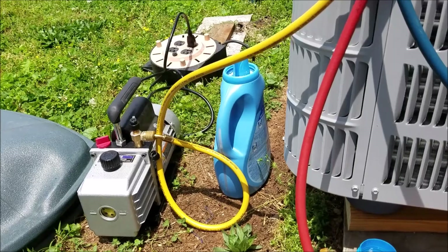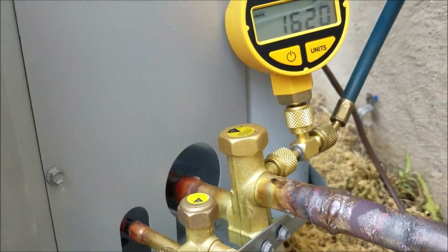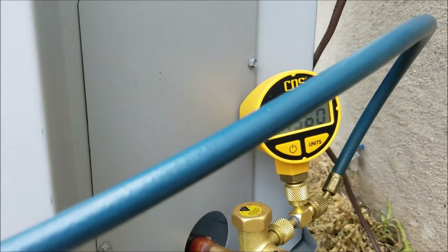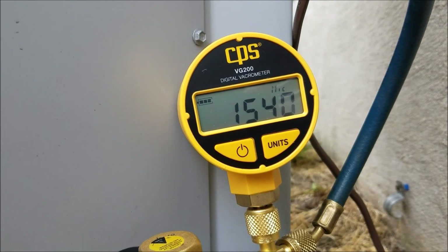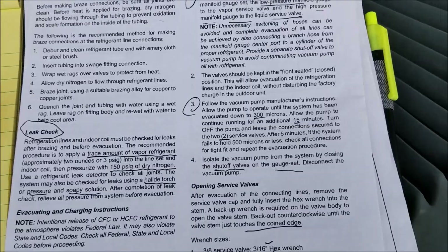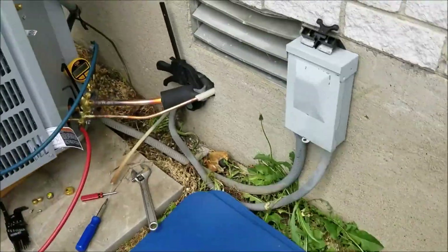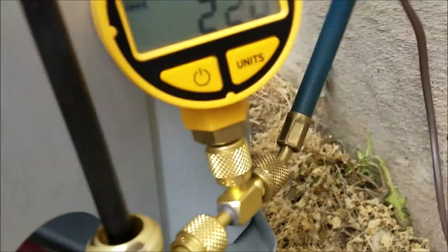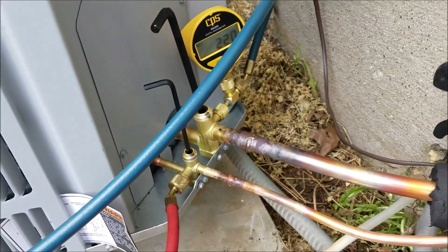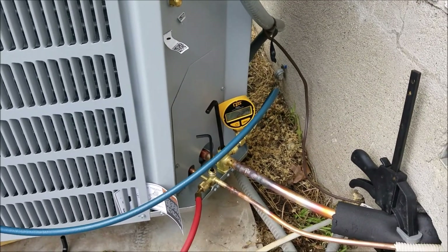I've got my vacuum pump running and my gauge on here. We're going to pump it down. The book says we want at least 500 microns to pull it down in vacuum. Just like the book says, we've got to pull it down to 300 microns, and I've done that — actually I've got it all the way down to 20 microns. It's got a really good vacuum. Now we're going to shut the vacuum off and let it stand to make sure it doesn't go over 500 microns.